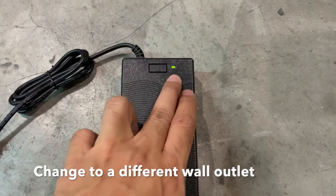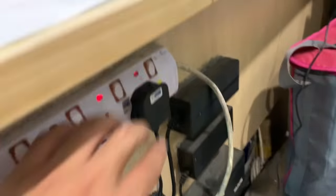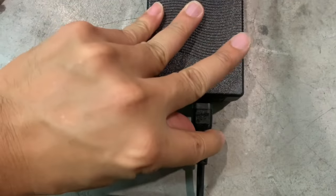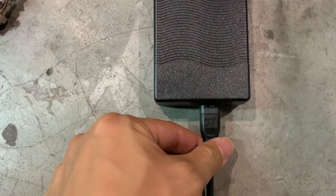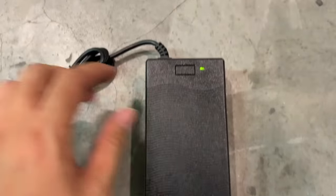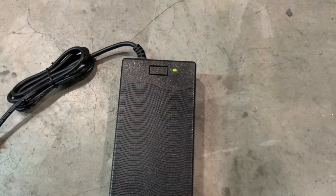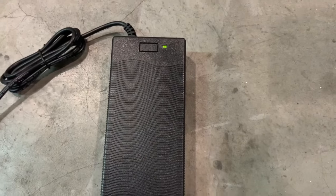Now if you do not see an LED light here, try changing out the wall outlet to a different outlet, making sure at the same time your plug is fully plugged in. Now if it's still not showing any light here, then your charger needs to be changed. That's 70% of the time.